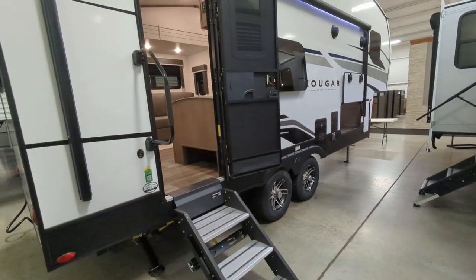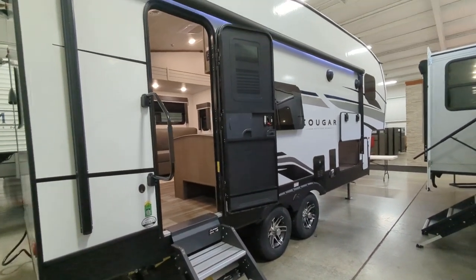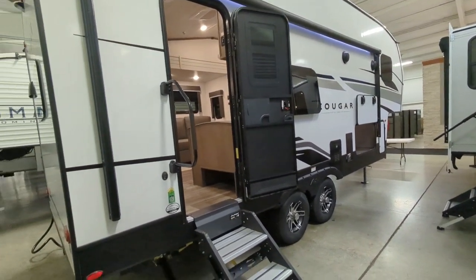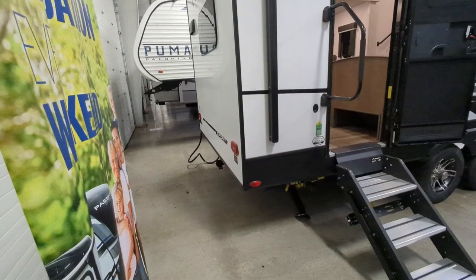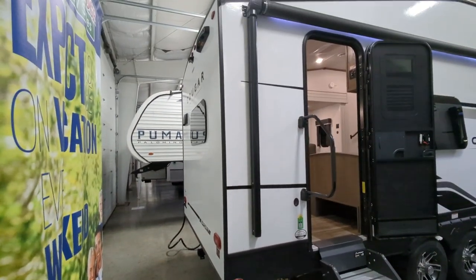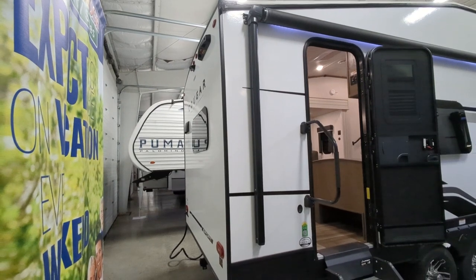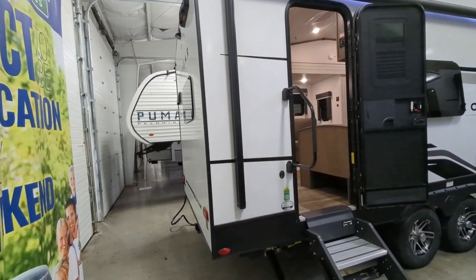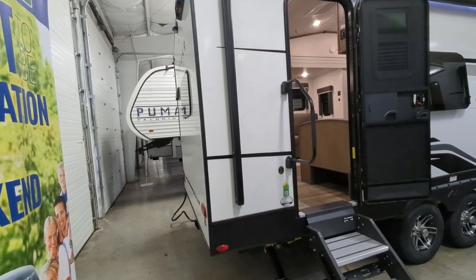This camper sleeps six people — only 25 feet 11 inches, around 7,000 pounds, and you're still sleeping six. You do have a hitch on the back rated at 1,120 pounds. You also have a backup/rear observation camera prep, meaning all you have to do is buy the camera, pop it in, and you are good to go.